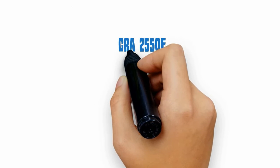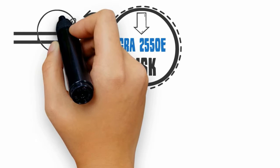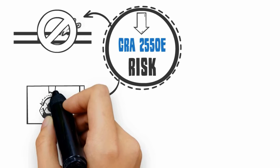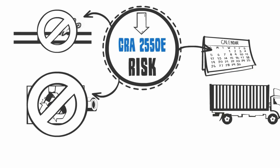Risk: CRA2550E cold work tubes are less susceptible to hydrogen embrittlement than pH bar stock. With less machining than pH bar, this results in fewer scrapped and reject parts, leading to a more reliable on-time delivery.